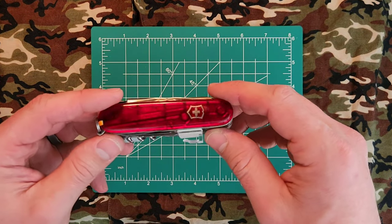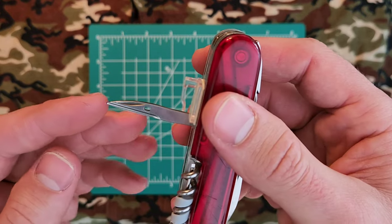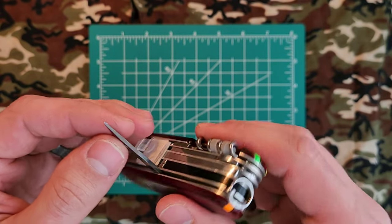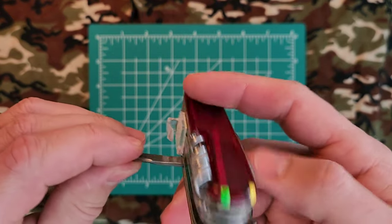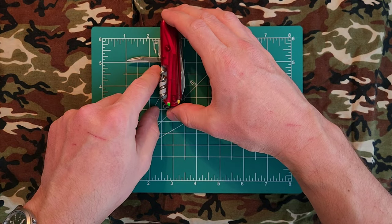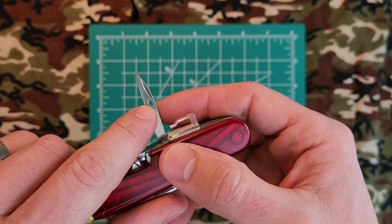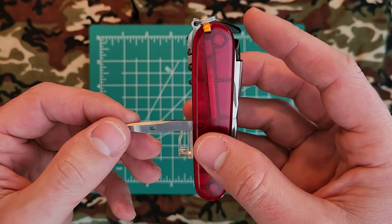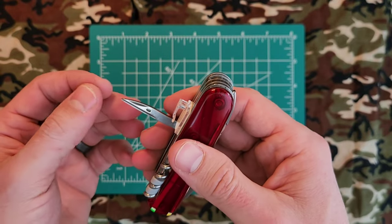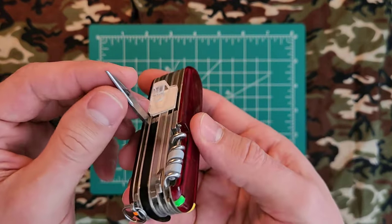With the 91mm knives, Victorinox has included some spine tools. On the back we have a reamer, punch, and sewing awl with a very sharp edge — you can make holes in plastic, tarps, or various other materials. If you rotate it, you can start carving a hole and basically use it as a drill bit, getting about an inch and a half deep. There's also a sewing needle eye so you can sew material together in the field — tarps, leather, and so on. It also works pretty well as a box cutter, which is a good way to keep adhesive, residue, and chemicals off your main blades.